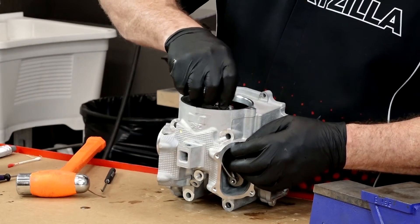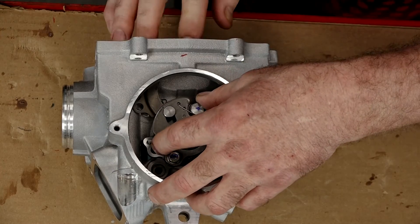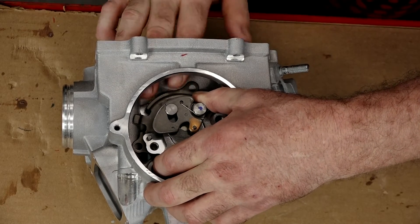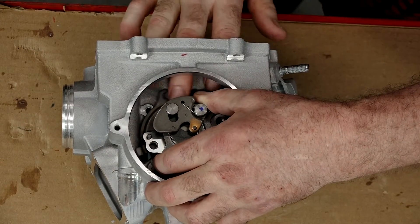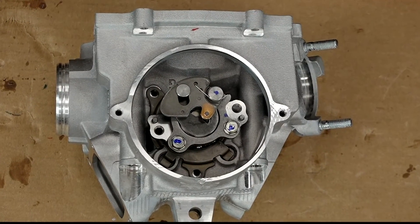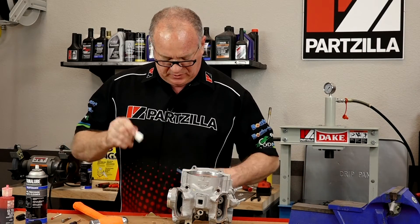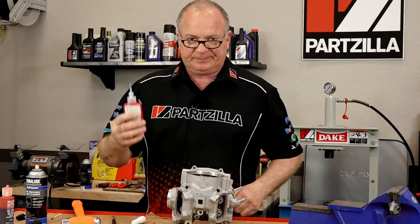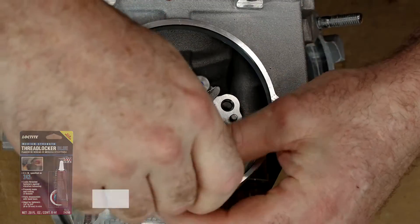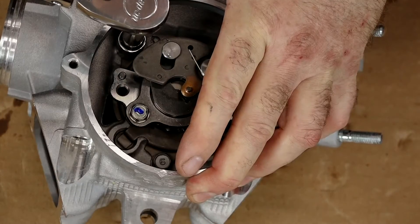Now let's get the retaining bracket in — it actually holds in the bearing as well as the rocker arm shafts. Bring it in from where the timing chain is going to be located. Lift up on the camshaft just a tick and then it'll slide in and rotate around. The real trick is to lift up on the camshaft — maybe an eighth of an inch is all it takes. Now let's get the retention bolts in. Since it's on the inside of the engine, I'm going to use a little bit of Loctite. Let's get those torqued down — if you said 7.2 foot-pounds, you'd be correct.